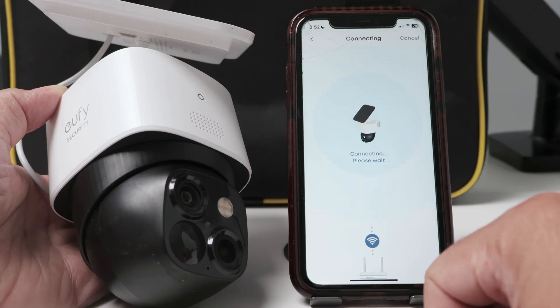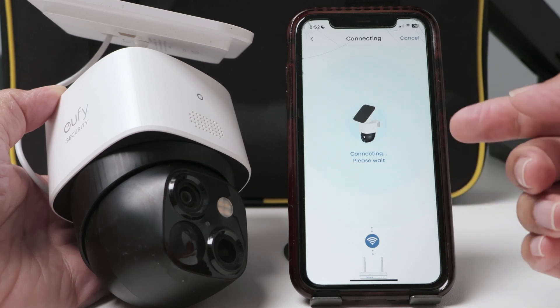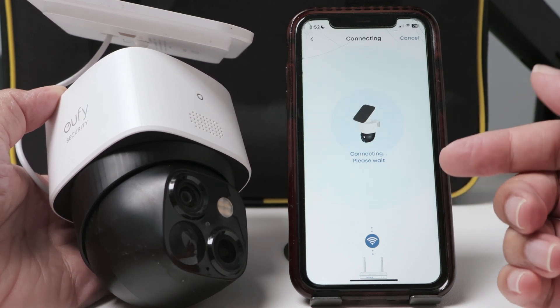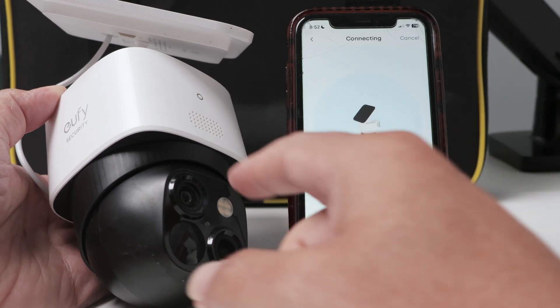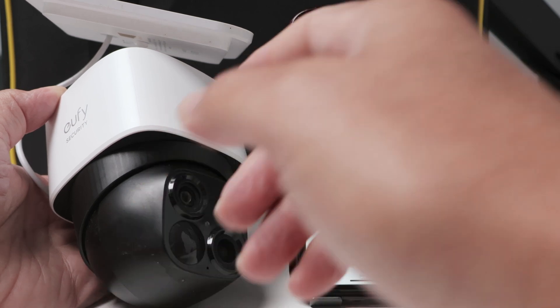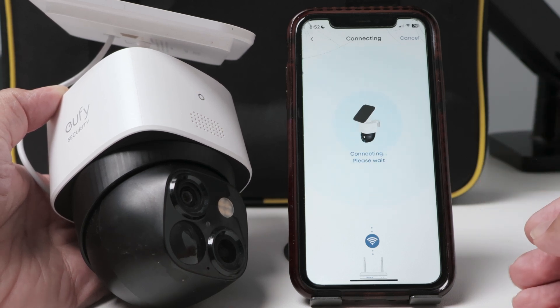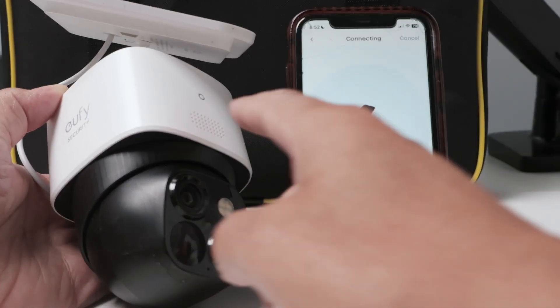Let's talk about the eufy camera not connecting to the Wi-Fi. As you can see, I'm trying to set up the camera and there's a message here: 'Connecting, please wait' — and it stays that way forever. After that I get an error, and you can see the LED blinking. The camera keeps trying to connect forever. After a while I get a message that it failed to connect and it stops blinking.